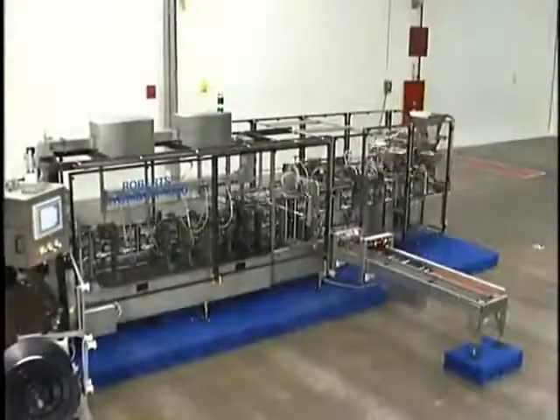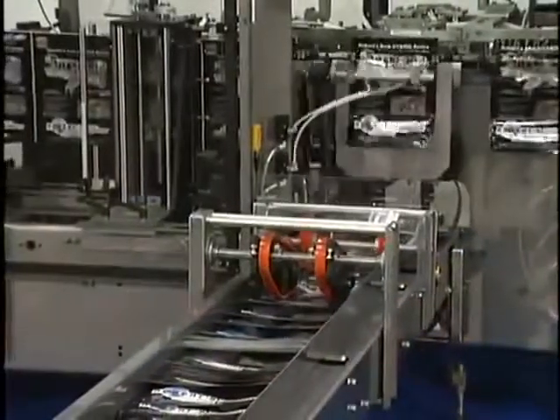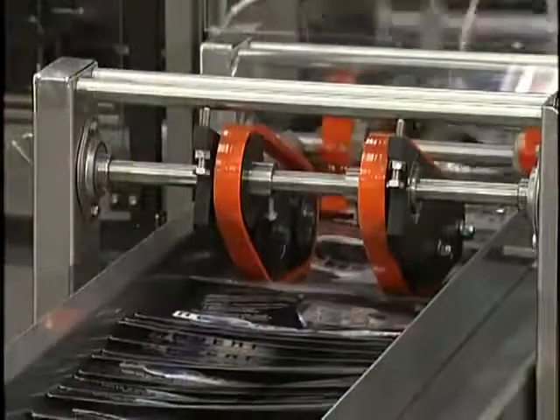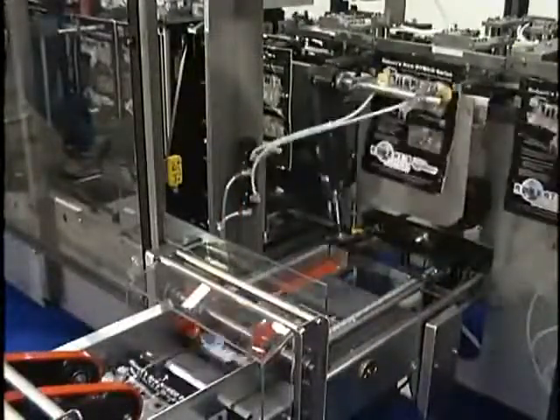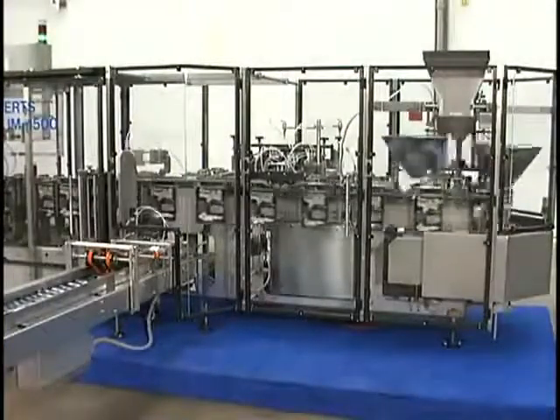When configured as a hybrid, the IM series machines are also capable of running pre-made pouches and bags. The pre-made pouches are manually staged on an empty conveyor, where they are automatically placed into the machine's pouch clamps. At this point, the pouches are opened, filled, sealed, and discharged.